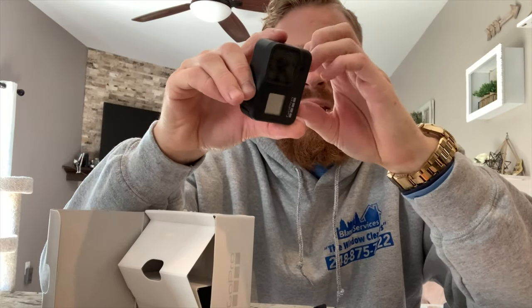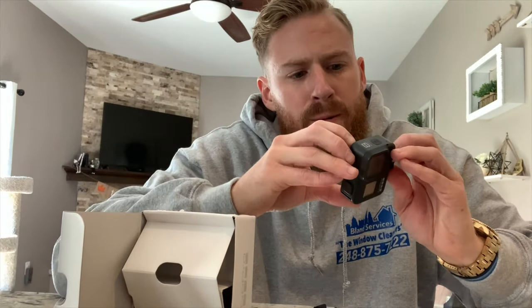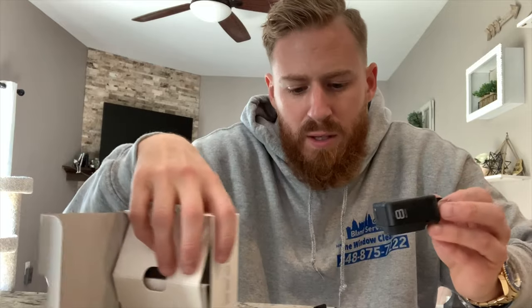This little guy here — this is one of the new features — it folds up now and then comes back down. It is like a hard plastic, almost reminds me of the plastic that handguns are made out of. That kind of plastic. Let's take this off and get it turned on.